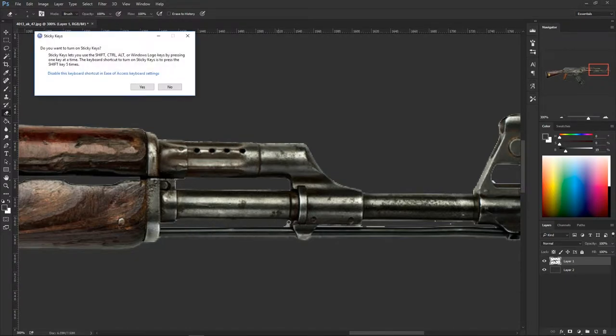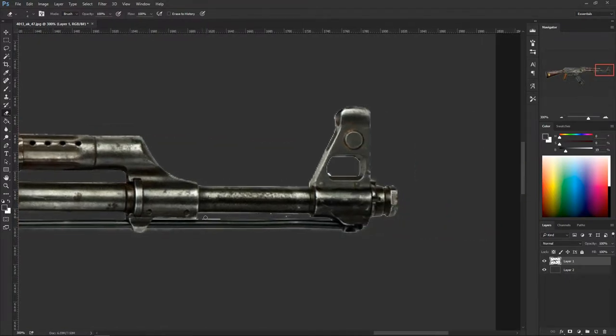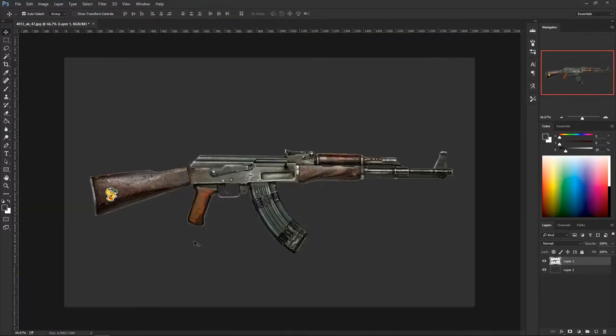A few more touches and we are done with the cleanup. The reason I didn't pay too much attention to the white stuff on the border is because Photoshop has a great option for that. Click Layer > Matting > Defringe, set width to one pixel — watch what happens. It does a nice cleanup and now the edges look very crispy. We're done separating the gun.